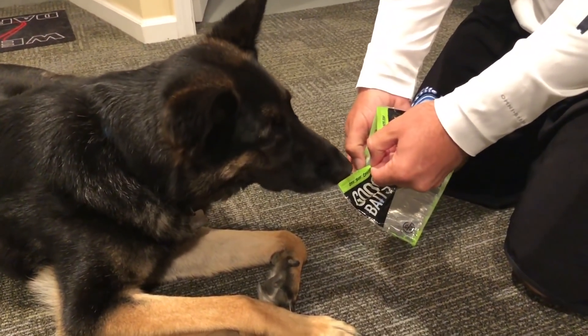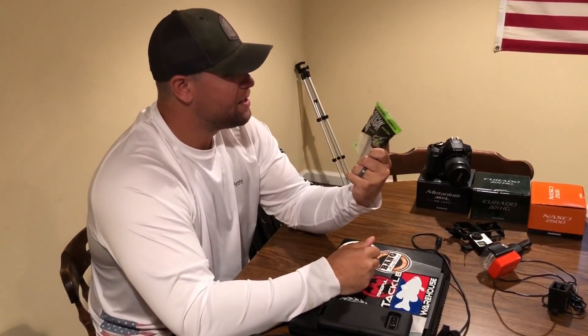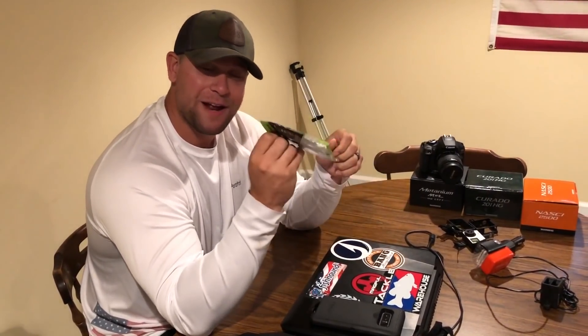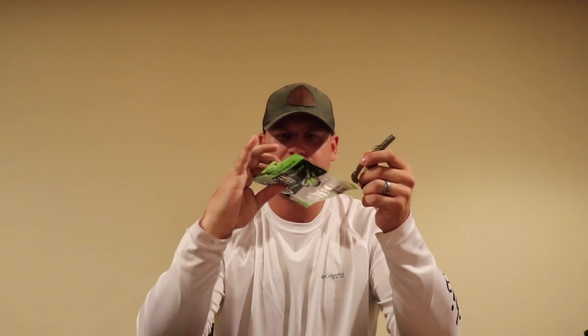Now we are here with Matt Goes Fishing and Matt is going to tell us what he thinks of the Guggen Baits. Alright guys, Matt Goes Fishing here with the Guggen Baits — the Kraken Craw. 'Open sniff catch' — it's open, I'll sniff it. The scent is pretty strong, I'm not going to lie. Good scent for a bait — kind of smells like the Missile Bait scents.